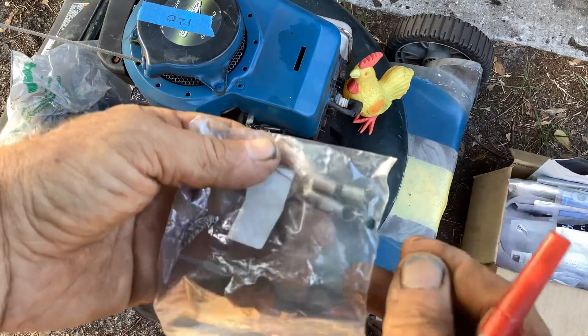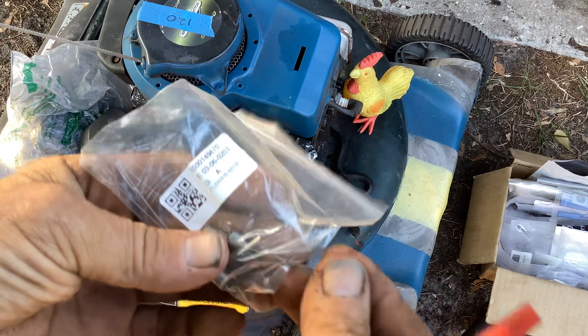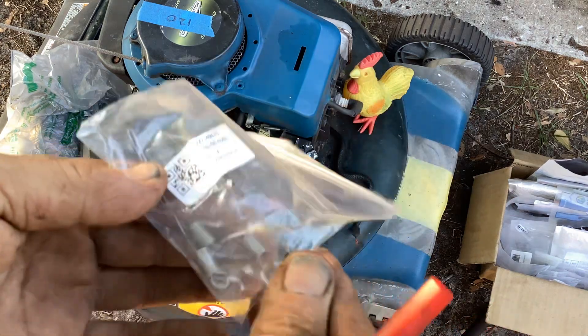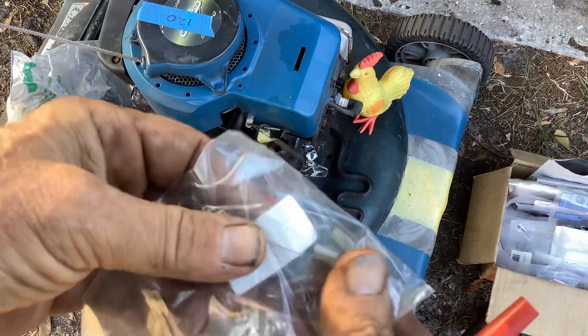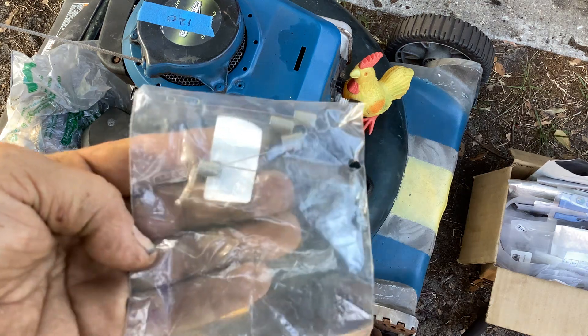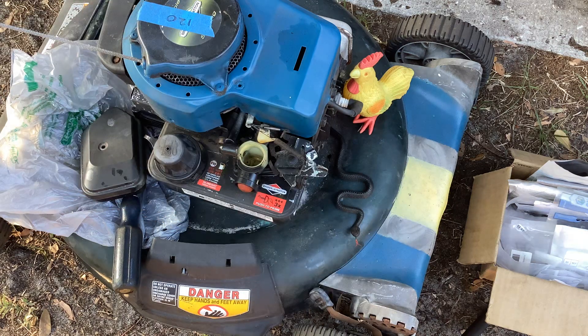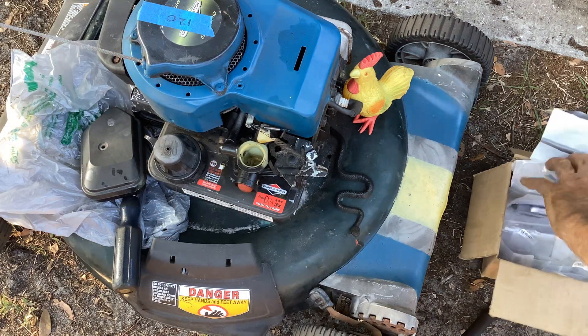Here's another Pulsa-Jet style — this is a single spring for a single-spring carburetor. I'll try to find one of those and show you how this one goes on. This was a four or five pack from China.